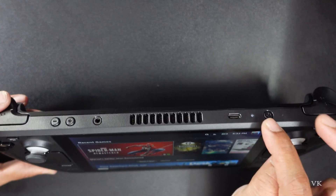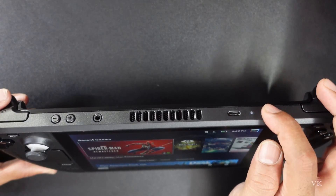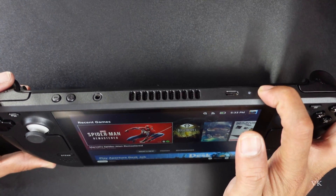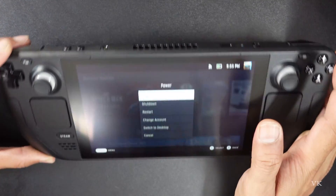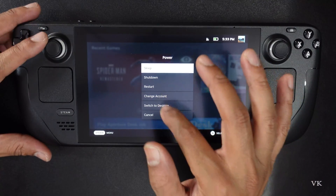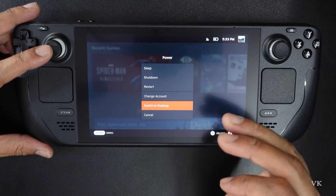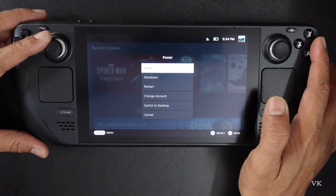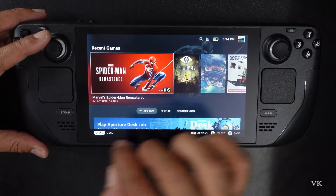You need to press and hold this power button, just for a second, and you'll be getting this context menu — shutdown, restart, sleep mode, whatever. Now I'm going to cancel by pressing this B button.